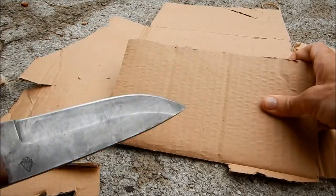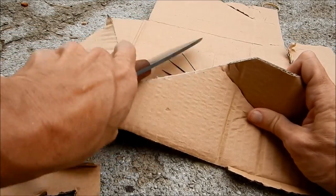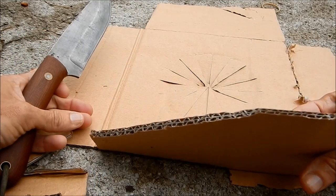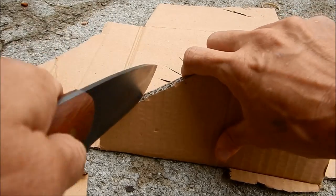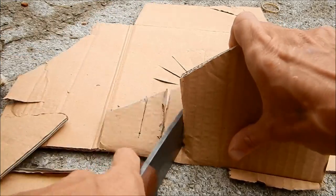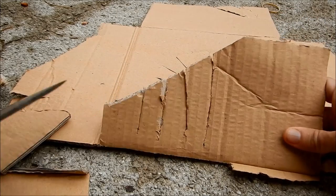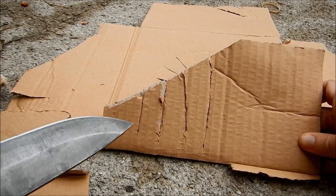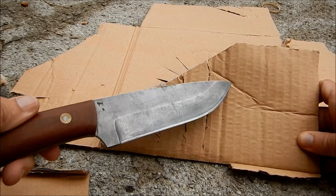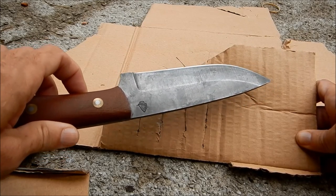Now let's use this blade to cut up some cardboard. This cardboard is pretty unpleasant stuff to work with — it's super abrasive and tends to want to tear more than cut. This blade seems to have no problem with that. You can cut cardboard with a kitchen knife, but the purpose of this really is to see how well the edge withstands abrasion. So I'll go ahead and cut quite a bit of cardboard, then go back to the tomatoes and see how it did.